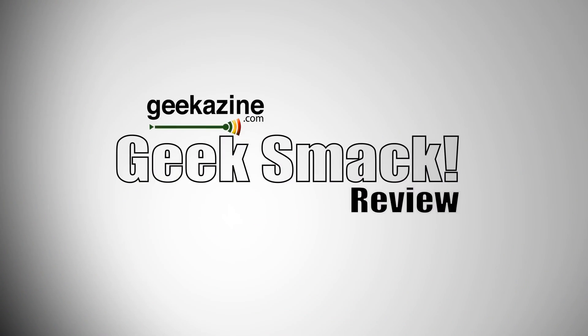Thanks a lot for watching. Go over to the YouTube channel and subscribe — youtube.com forward slash geekazine. We'll see you next time, and until then, you guys, geek out. See you next time.